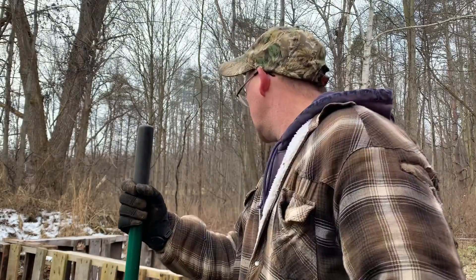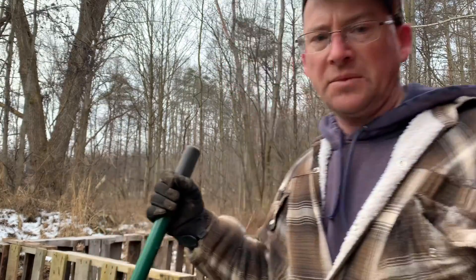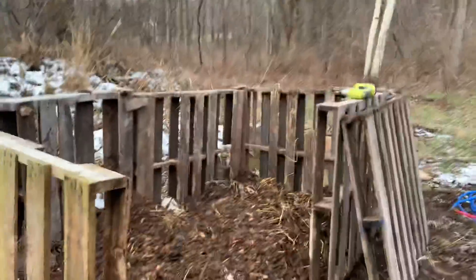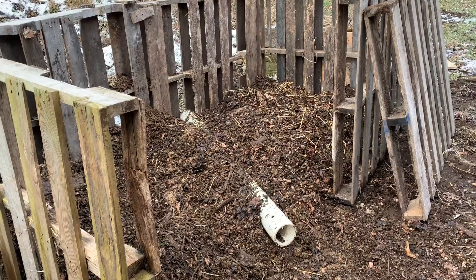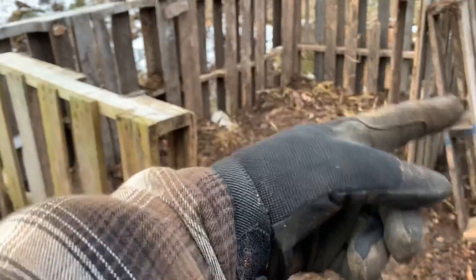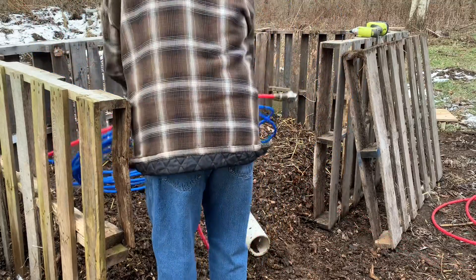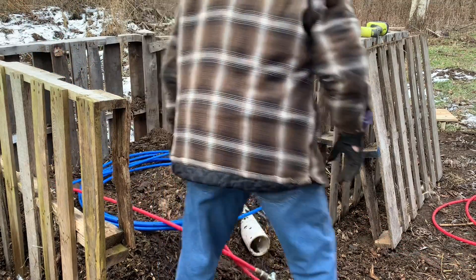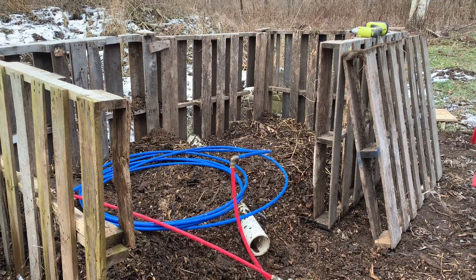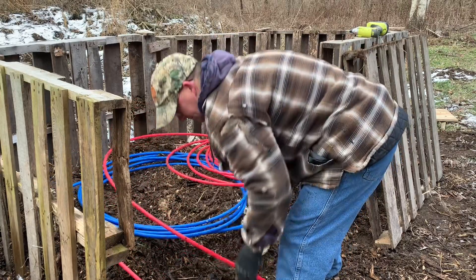Now all I've got to do is put the half-inch line in, and then over time just keep adding chicken waste, leaves, or whatever, and let it rot down. As long as I've got air to it, that's the big thing — these piles need air. I'm going to grab the half-inch and line it so there's a cold water in and a hot water out.